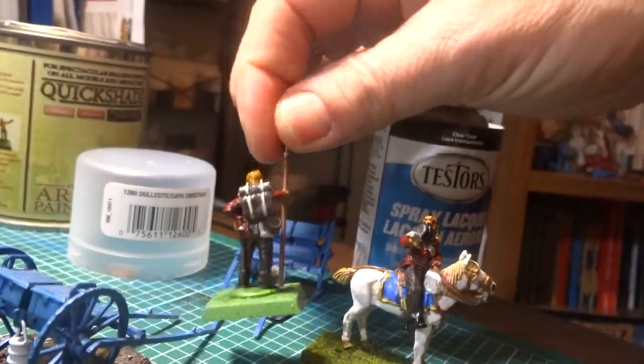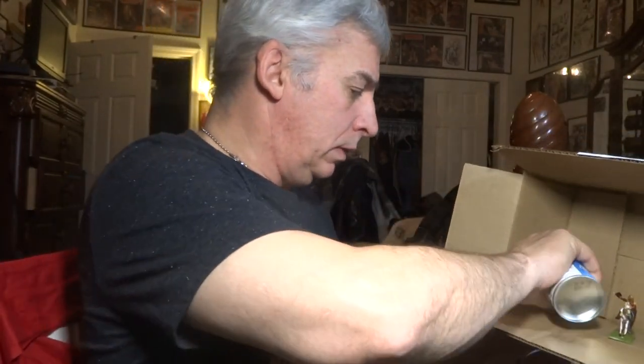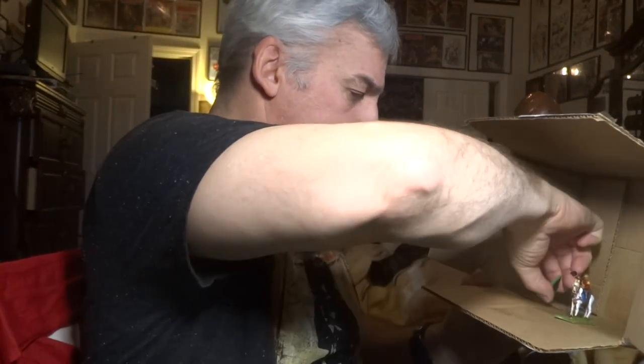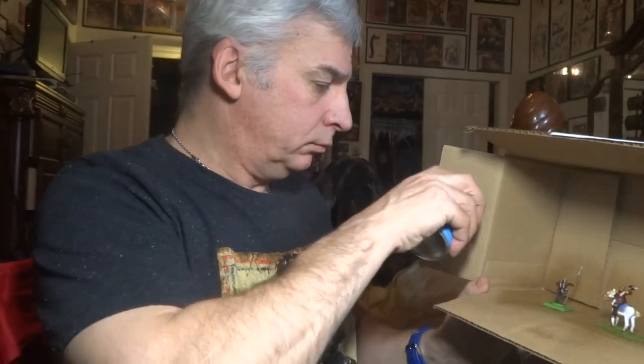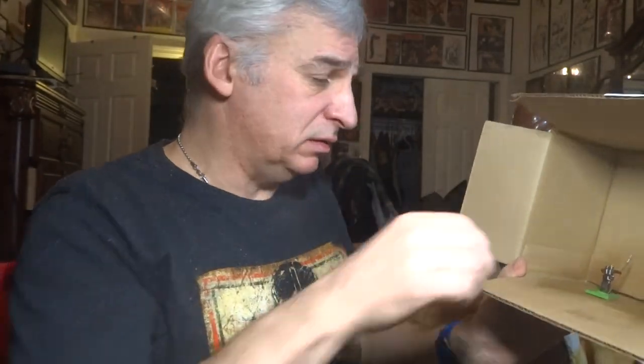It's already dry, so let's try it again with another coat. I'll tell you, I'd rather be doing this outside, but you gotta do what you gotta do. There we go — alright guys, we'll see how that works out.